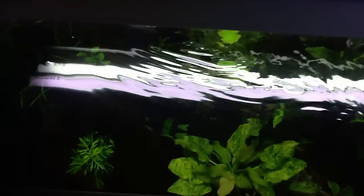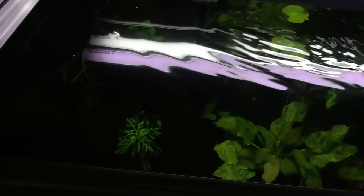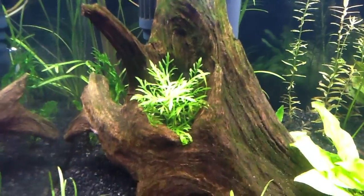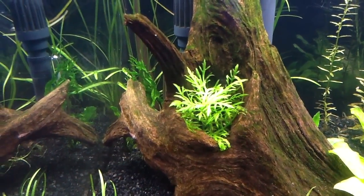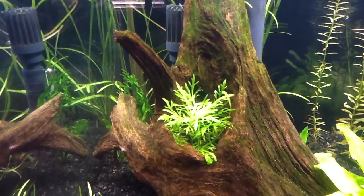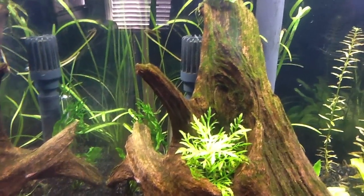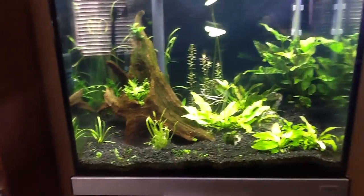Curious if anybody knows what's going on — feel free to post. There are a lot of smart folks out there and I appreciate everyone's help. The plants look good, but I'm not crazy about this film and I'm not sure where it's come from. Maybe it's coming from this piece of driftwood — I didn't boil it. Some people talk about boiling driftwood to make sure it's cured. I got it from the pet store as driftwood, so I thought it was already prepared.